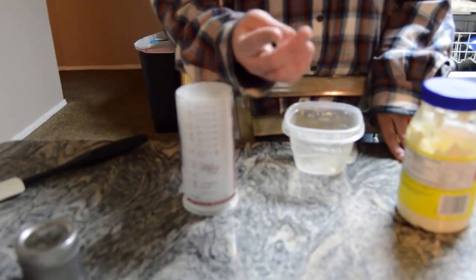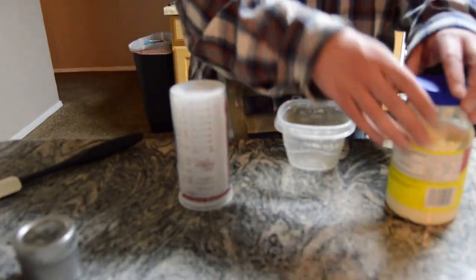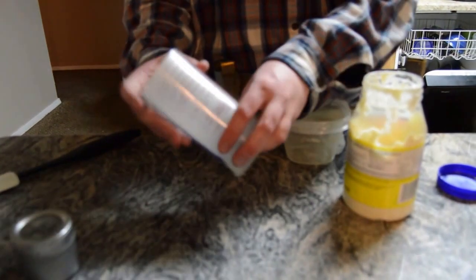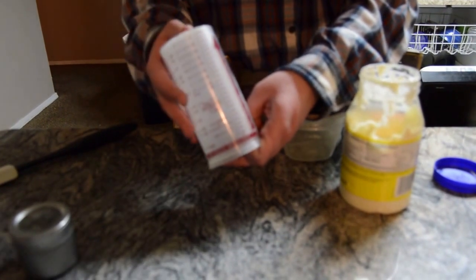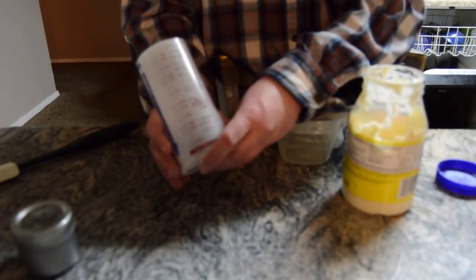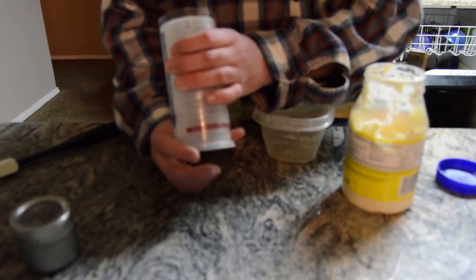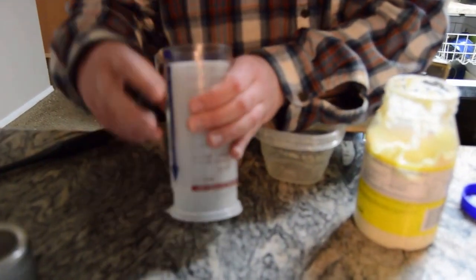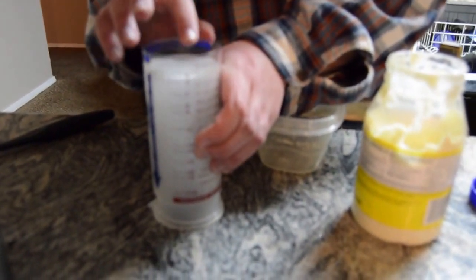Step one: get the amount of ingredient you need from a recipe — I already have one. Step two: make sure that you are looking at the dry side of the plunger cup, and that's what we're looking at here. Next, you're going to twist the bottom while holding the middle section in place, moving it downwards to the exact measurement you need. In my case, that's a quarter of a cup.